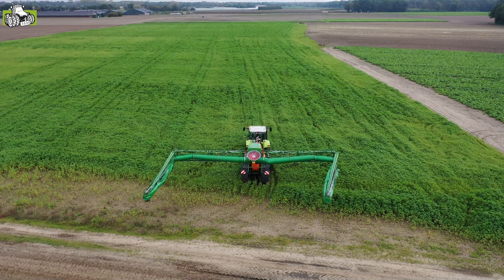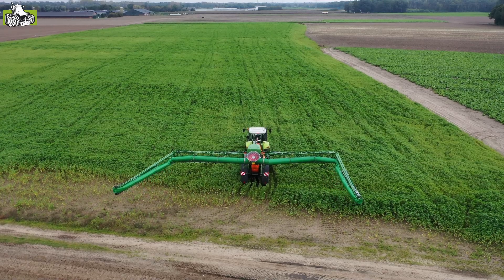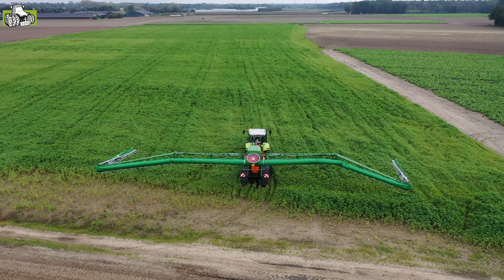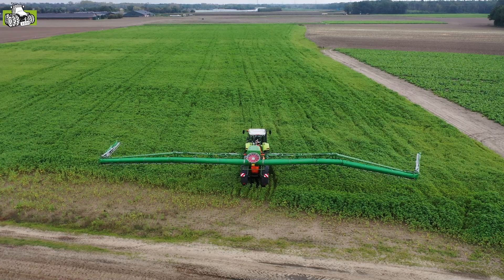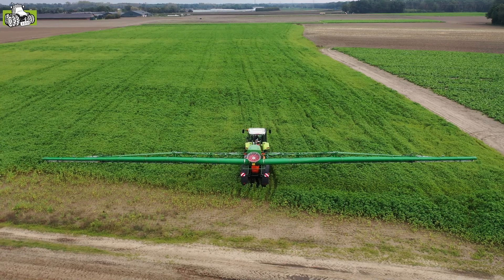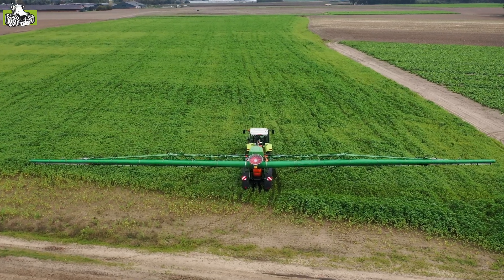Luchtondersteuning wordt steeds meer een thema in Nederland. Met name hier in het zuiden hebben we gemerkt bij vollegrondgroenteteelers en bij boomtelers, dat gezien de huidige driftreductietechniek, we het niet meer altijd konden halen met conventionele doppen. Dus hebben we in samenwerking met een dealer van ons deze spuit ontwikkeld.